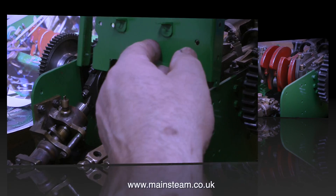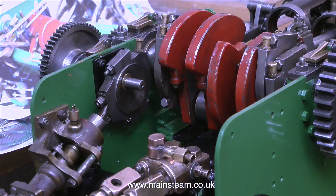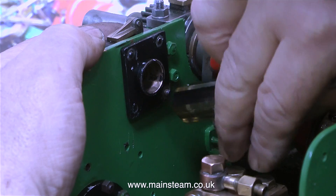Viewers who are really into traction engines will know that this is called a Garrett DCC tractor, or a double crank compound tractor. One of the problems I have with this traction engine is that I didn't dismantle it, so I don't really know where all the parts go. I'm working from photographs and I don't have a drawing.